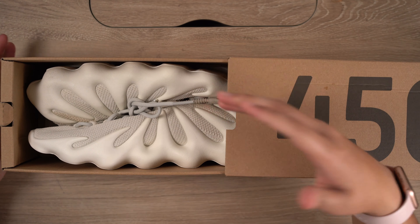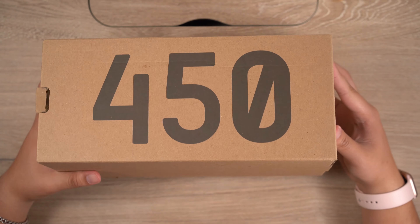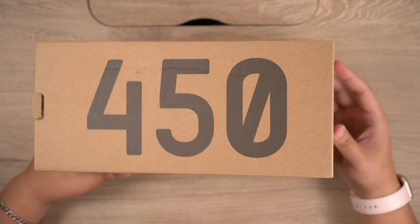I know these were a very memed shoe. They're literally the Yeezy dumplings — that's what a lot of people call them and that's what they'll always be to me. Just like the Yeezy Crocs at the beginning, a lot of people just had a ton of hate on these.